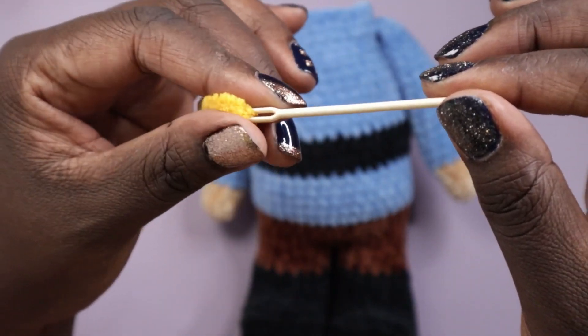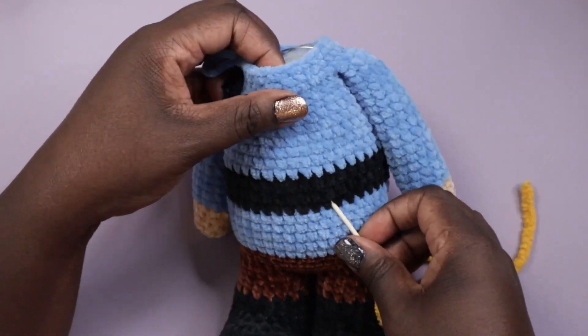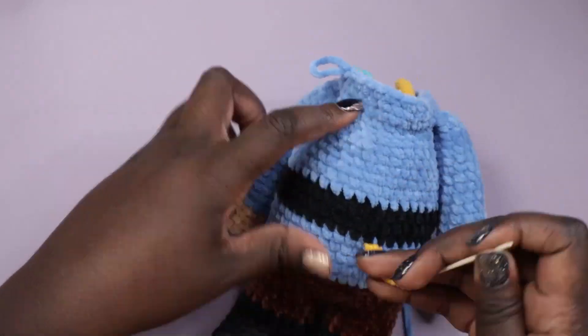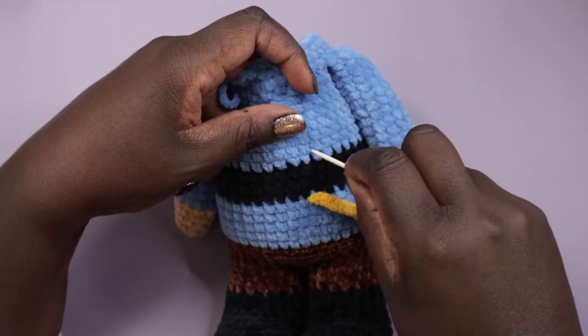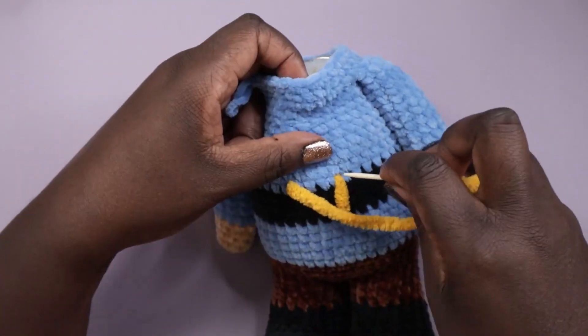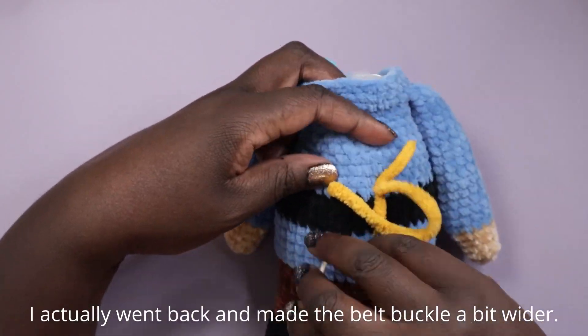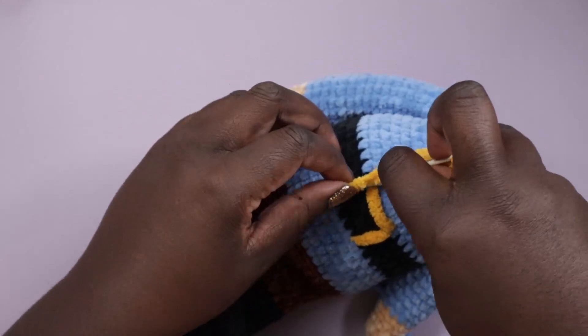To sew on the belt buckle I had to use the extra large embroidery needle — that's the only one that works with this yarn, as anything smaller will just shred it. I went from the inside and sewed a square buckle around the belt just to give the hint of a belt buckle.